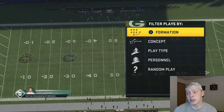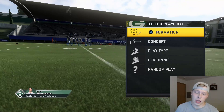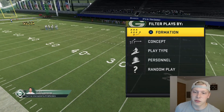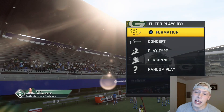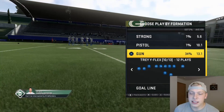Before we get into the video, if you're new make sure you subscribe to the channel. If you want to see a second part to this Packers ebook, let me know if you want me to talk about how to beat cover 2 or man coverage, because in this one we're only going to talk about how to beat cover 3. This is definitely a passing playbook — there are a lot of very good passing plays in this playbook.